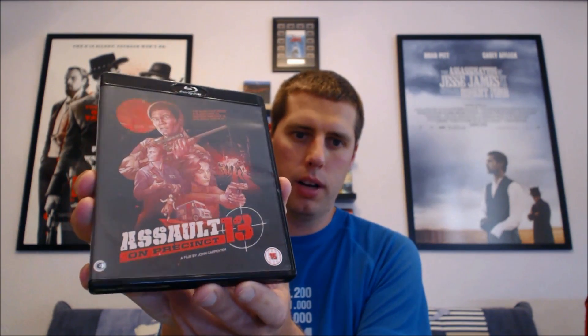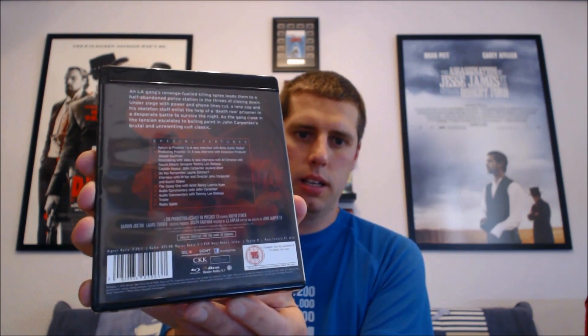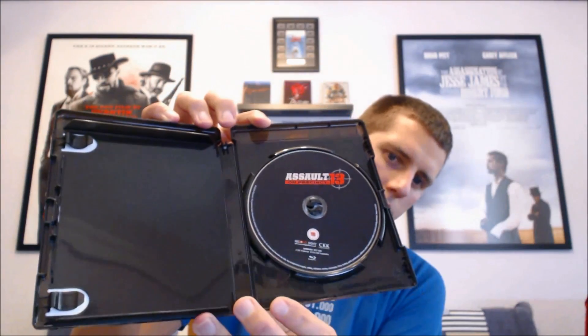The next one is a John Carpenter film — I've already covered Big Trouble in Little China, but this time it's Assault on Precinct 13. Once again it goes really well with the cover art — the dark cover art sort of blends in really nicely. Definitely better than blue. And once again the disc is black, so it all goes together and just makes it look that much better.